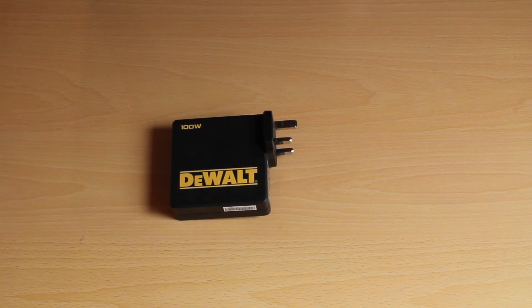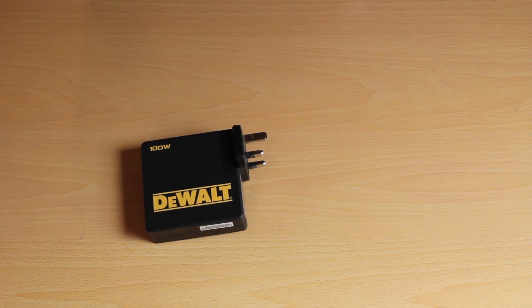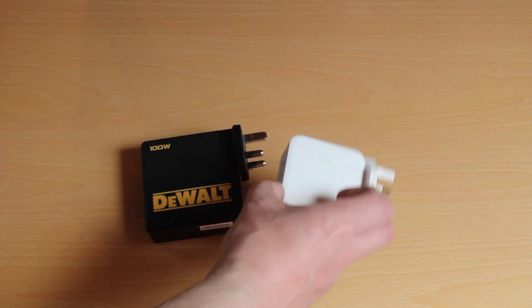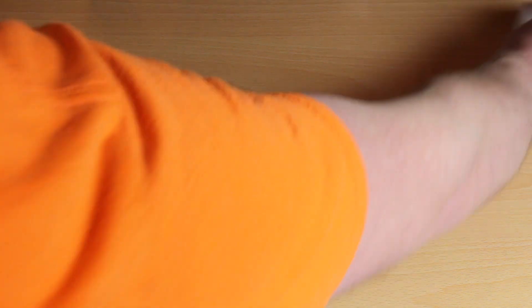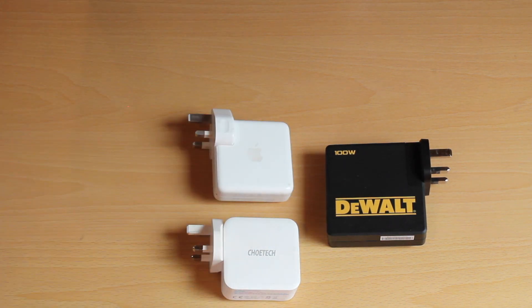On to that charge brick — 100 watts. I don't quite get the size of this because I already have a 100 watt charger and it's this size. It also has two ports so you can charge two things at the same time. Look how much smaller that is, and I bought that over a year ago. So I don't know why the DeWalt one is so big — maybe it's a safety issue, maybe a cost issue. That smaller one is a MacBook 65 watt charger for comparison.